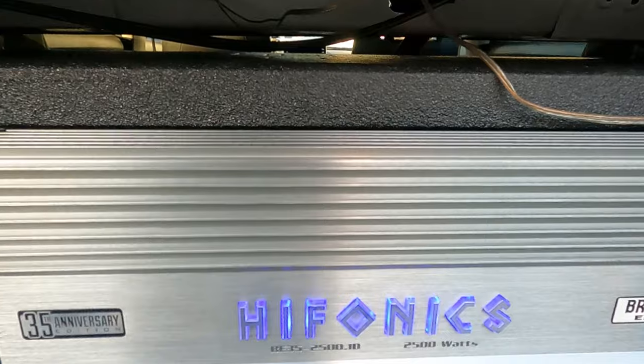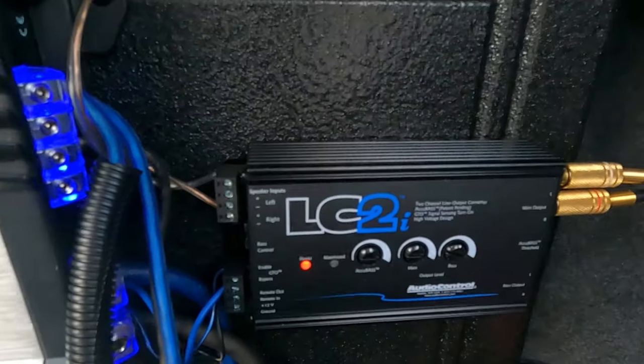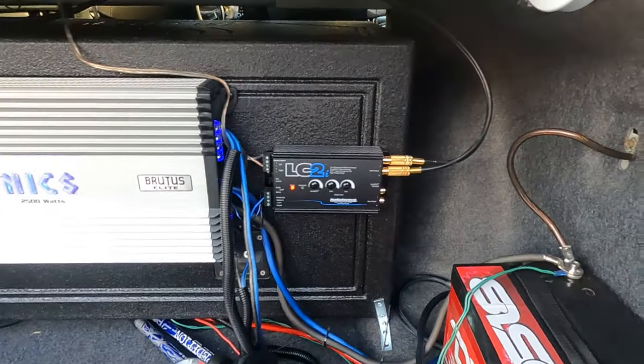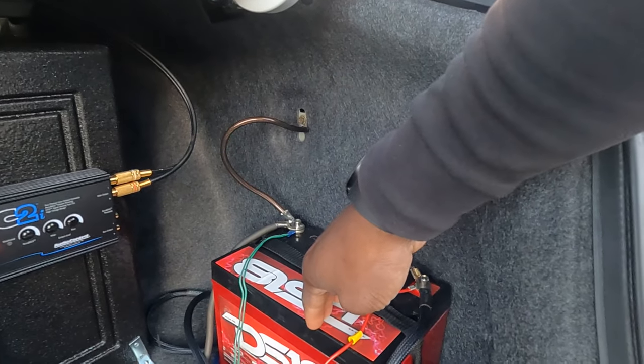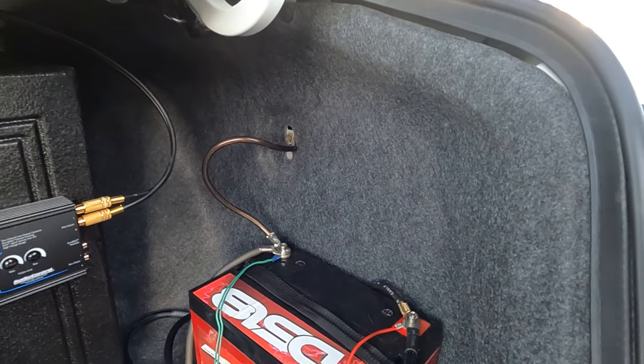As you can see, my Hifonics amplifier is lit up — just getting this remote signal from the LC2i, and that's how it works. No remote wire, just straight power ran to the battery.